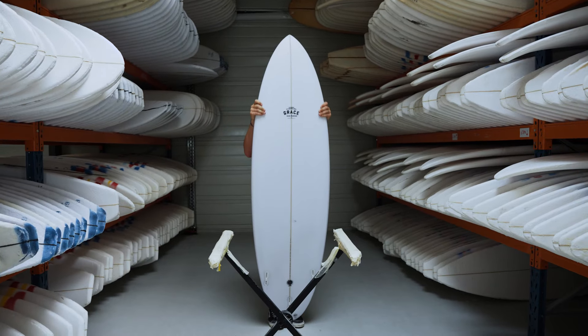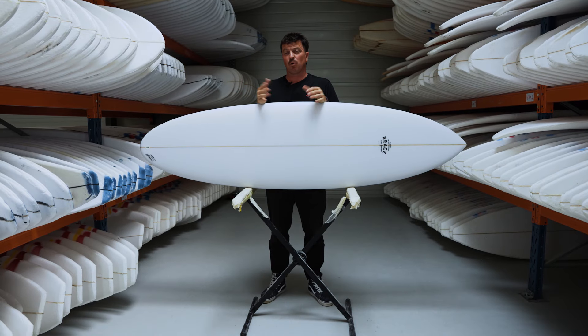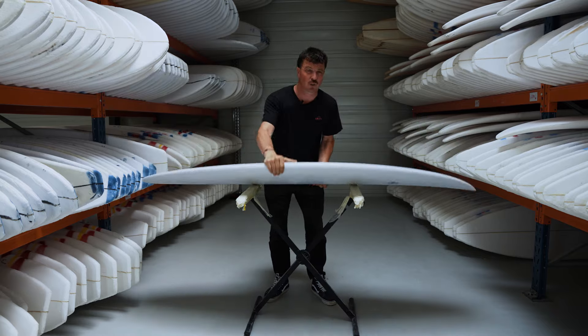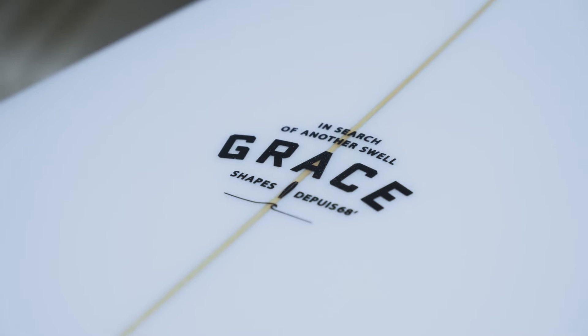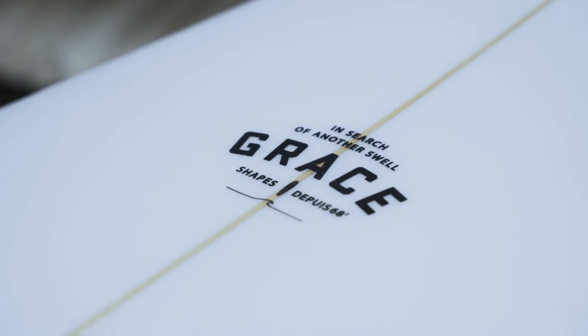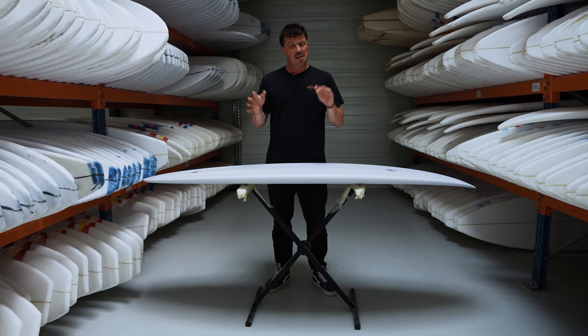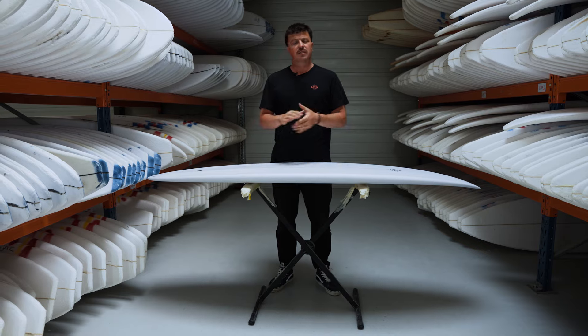This particular one is 6.8 by 21, coming in at 44 litres — so plenty of volume there. Volume is your friend. The key difference with the Passepartout from some of the other mid-length designs is that thruster setup. Reliable, trustworthy, fast, loads of drive. You're going to love surfing the Passepartout.